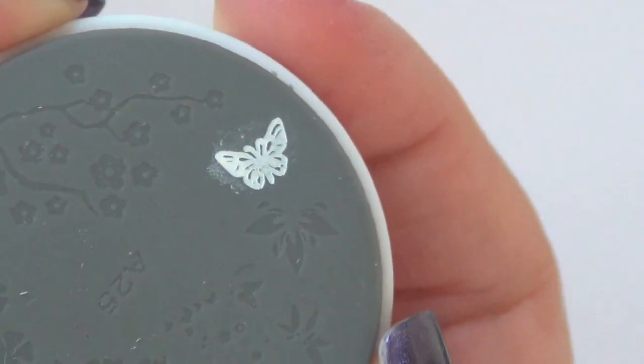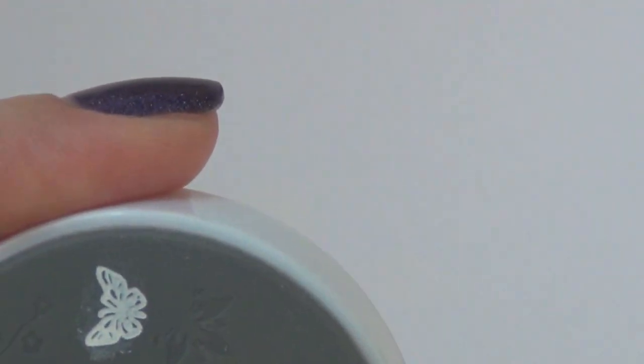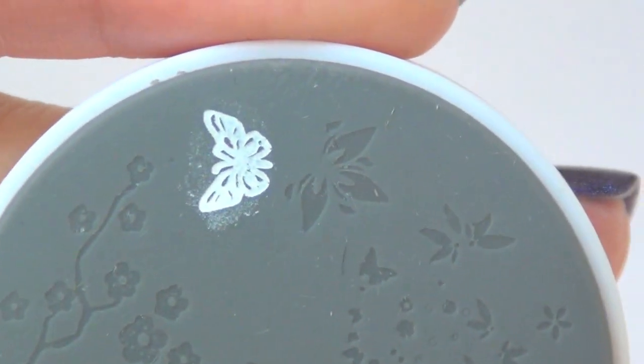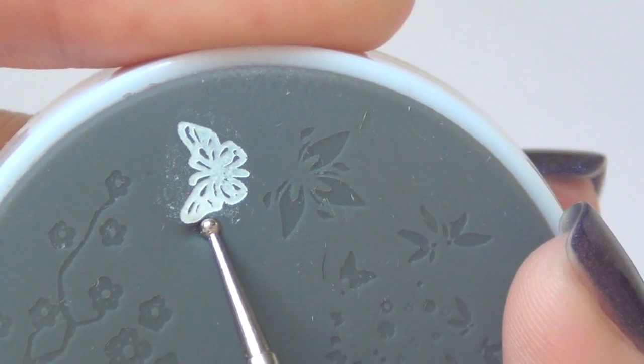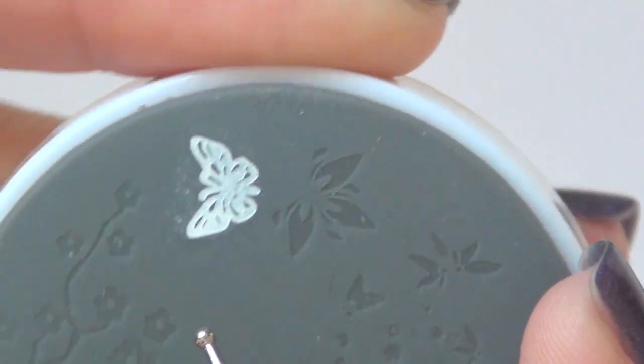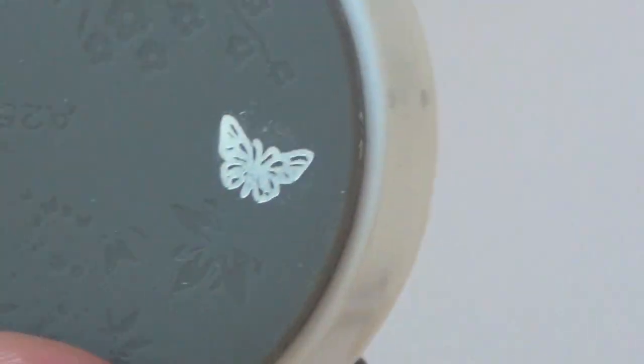Make sure you cover the entire design that you want to stamp. Now turn it over and stamp off on your sheet of paper. I do it about four to five times. After stamping off, you see that the extra polish has transferred to the sheet of paper, and whatever's left here is just the image. If you want to be extra careful, just take something to scrape off the excess, to make sure there's no smearing or ghost image on the nail.